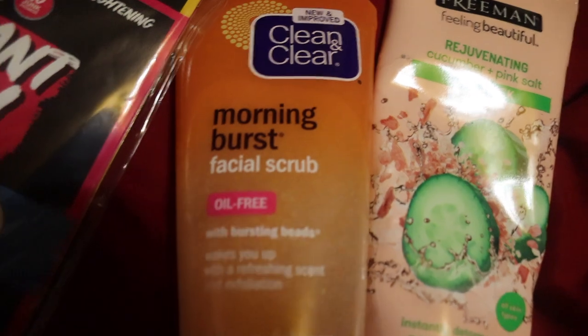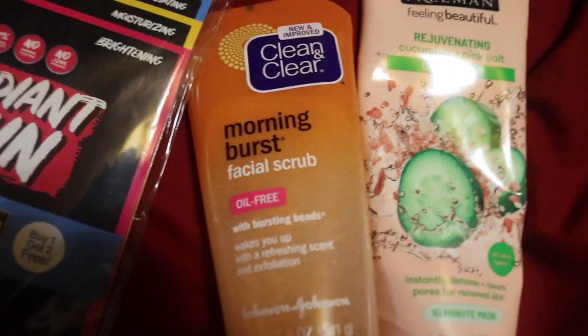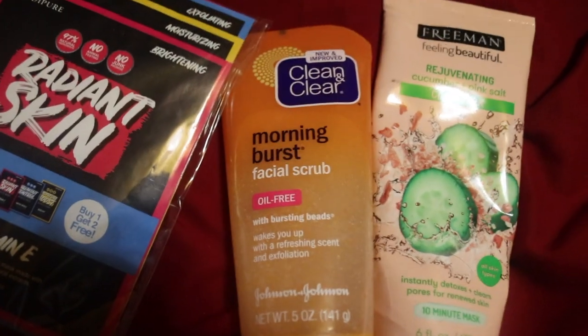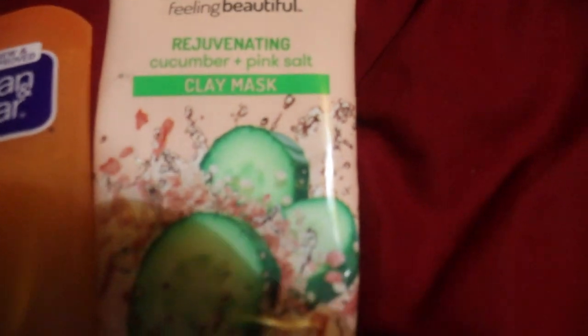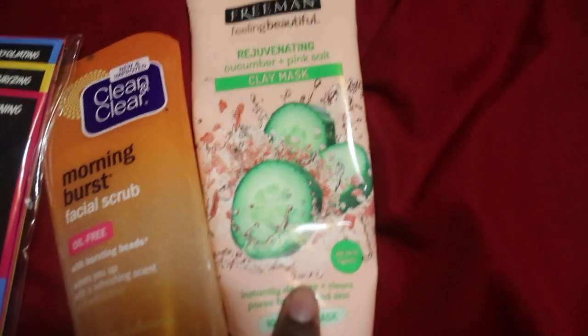Right now I'm about to do my skincare and then I'm gonna wash my brushes. I use the Clean and Clear Morning Burst paper scrub. This is my first time buying it — it's not bad, I like it, but I think I like the pink grapefruit exfoliator from Neutrogena more. After the exfoliator, I take the Freeman cucumber and pink salt clay mask. I love this mask — it really makes your pimples shrink.